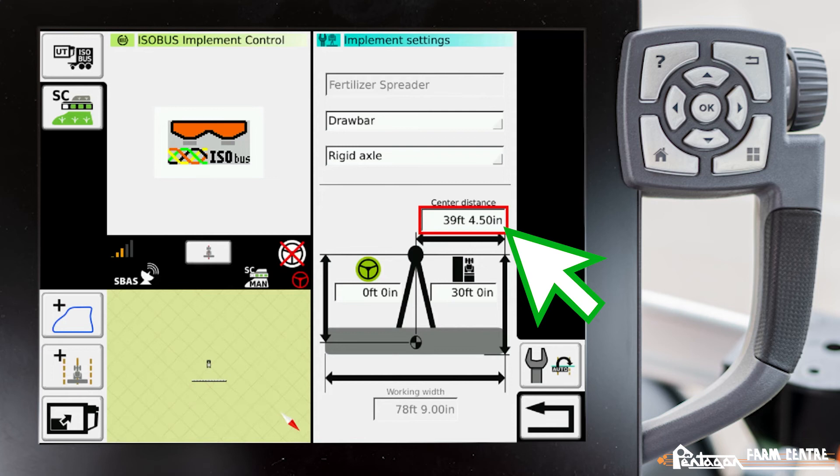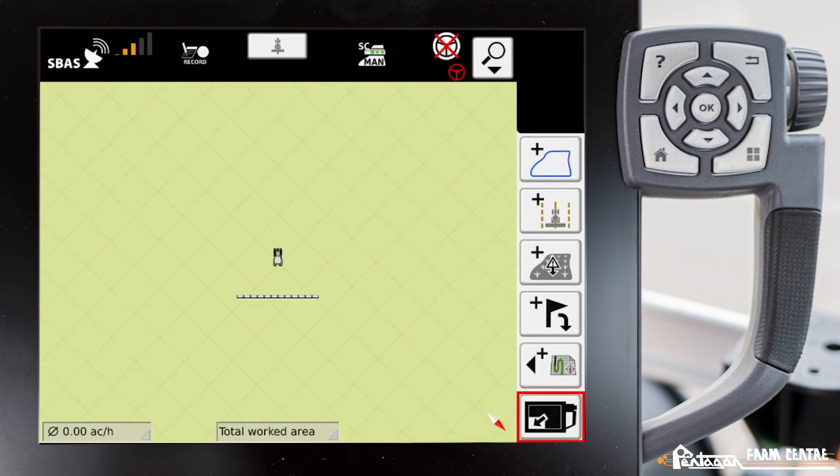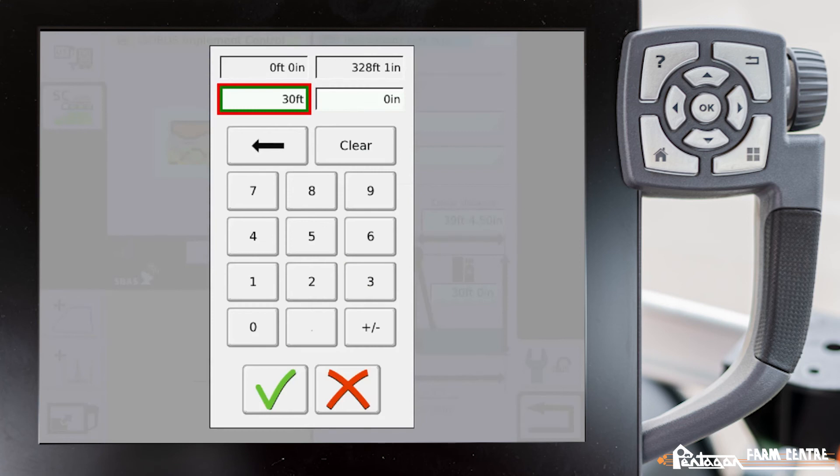Lastly, we have our center distance again, which defaults to 50% of the working width. If the implement is offset one way or the other, we can change this value to swing the implement to the side. In the bottom left corner there's a small image of the tractor with the fertilizer bar and section control enabled — those white boxes represent sections, and that bar will change as you adjust values in the implement setup.